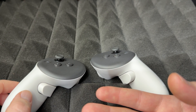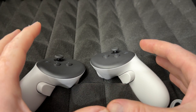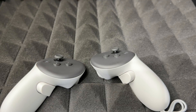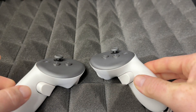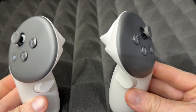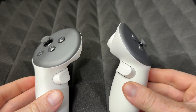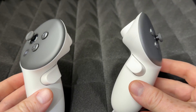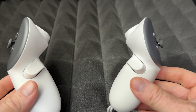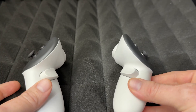On your screen you should now see the option to set it up again. If you put the headset on while this is happening, it will prompt you to set it up with your controllers. If you are selling it, just power it off by holding the power button.